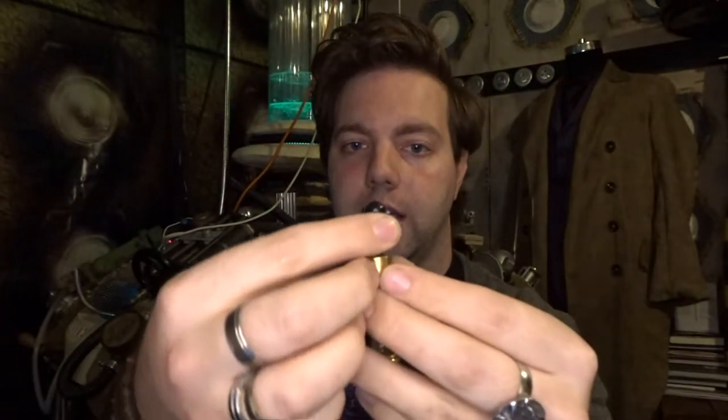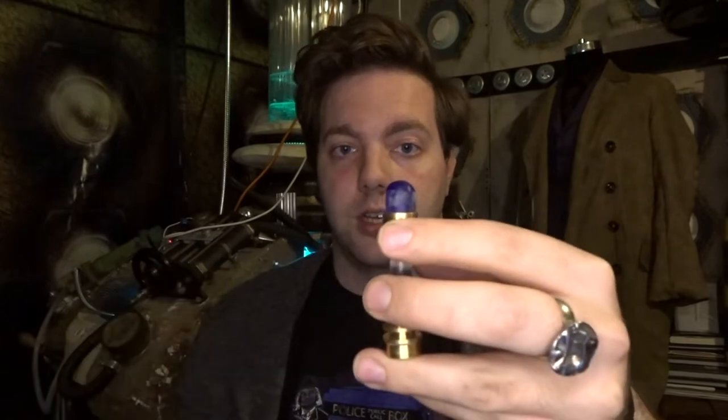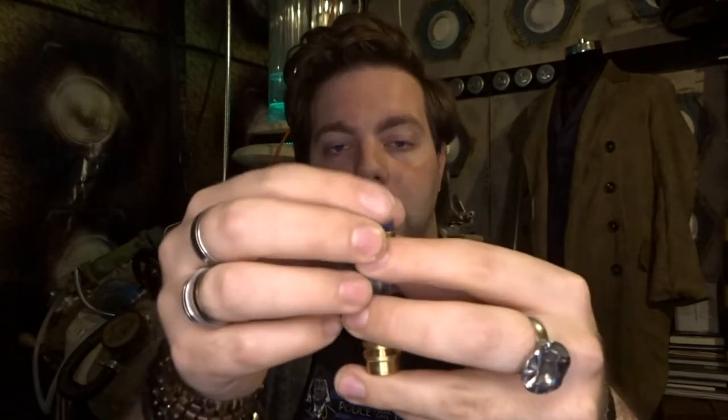I did initially debate about using an 11th Doctor emitter head, which could have worked quite nicely — and that could have been green instead of blue. But I ended up opting for looking for an 11th Doctor emitter head, so that was what I went with.